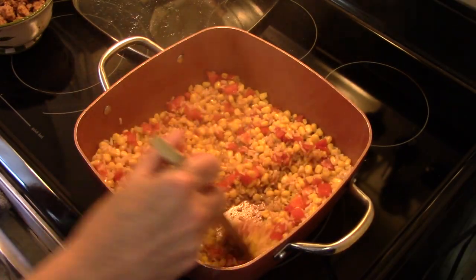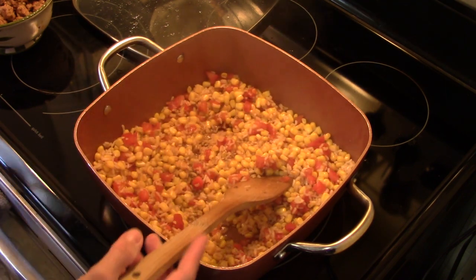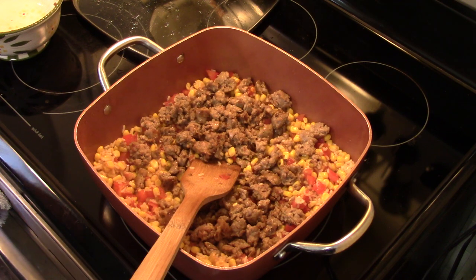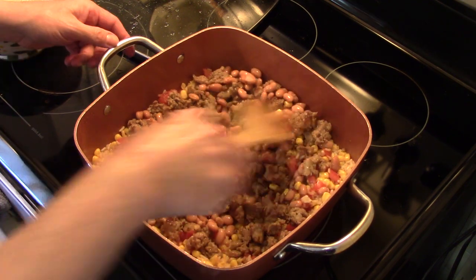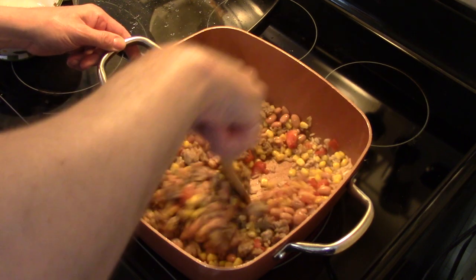My five minutes are up. My rice is tender and most of the liquid is absorbed. I'm going to add my sausage back in. And I have a fifteen and a half ounce can of pinto beans that I drained and rinsed — they're going in. I'm just going to heat this over medium heat so the beans and the sausage are heated through. I'm not going to cover this at this point.